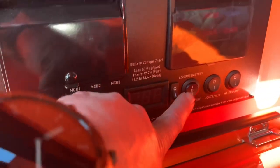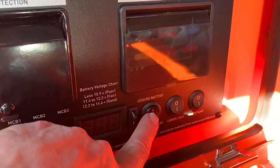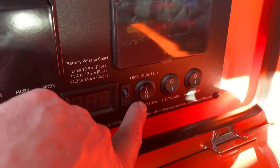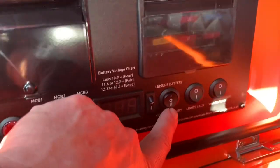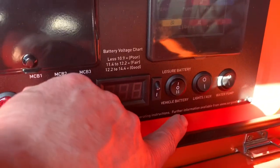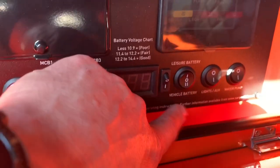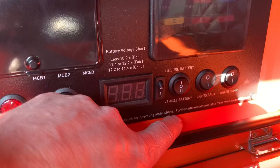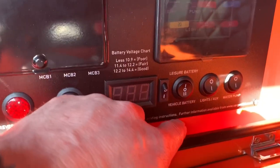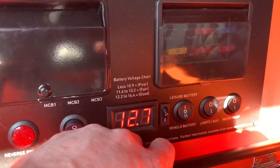Over here is a display that shows your voltage reading of whichever battery you've got it set to. In this scenario we're going to use it on the leisure battery — we could use it on the vehicle battery, but most of the time you want to use it on the leisure battery, only using it for the vehicle battery if you really have to. You can also charge the vehicle battery or the leisure battery by plugging into mains and selecting that battery. When you're on site you want to put it on leisure battery and start using it from that.